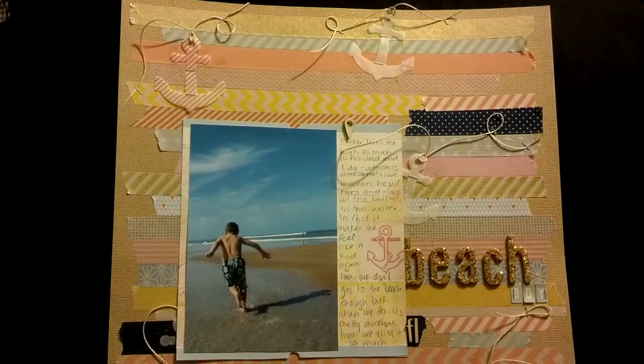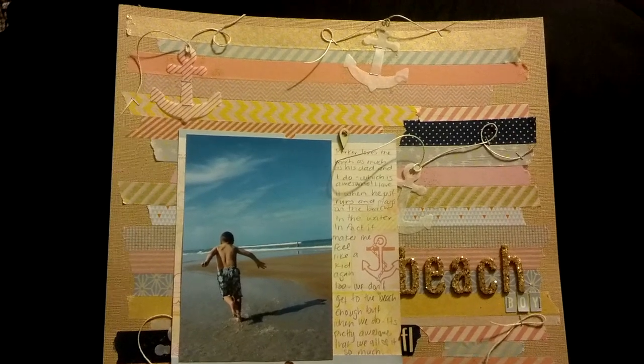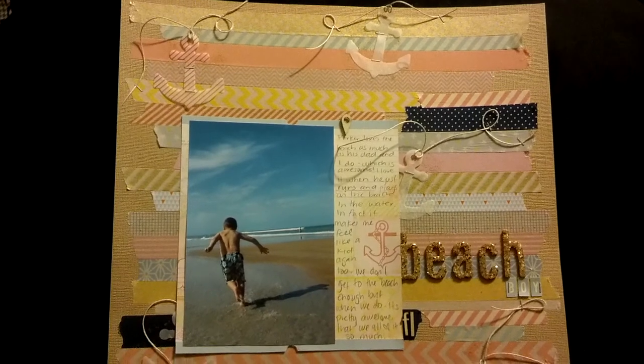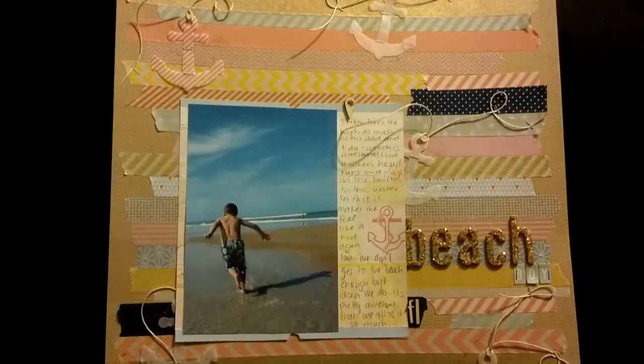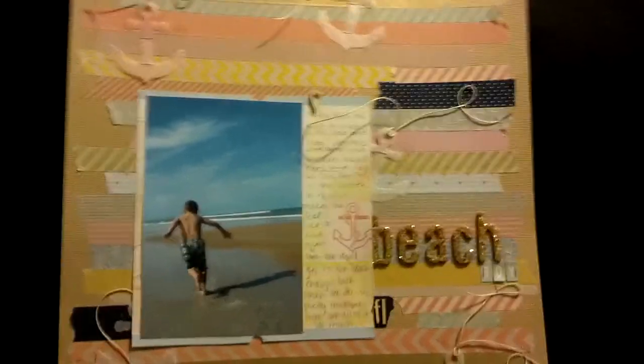Hey guys, it's Tiff and this is a video response to Nicole who is Scrapology. She is having a small giveaway of a couple of books about photography. So she wanted us to pull a photo that we've taken that we really, really love and tell kind of why we love it.